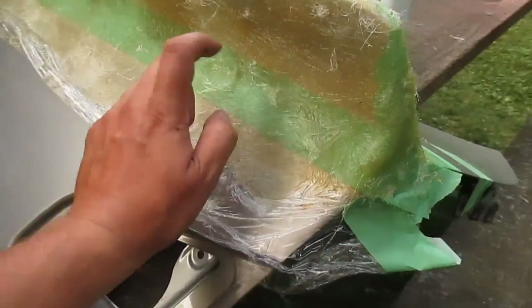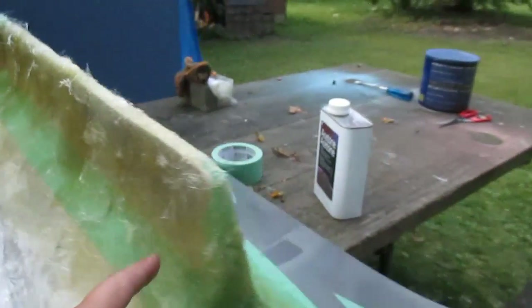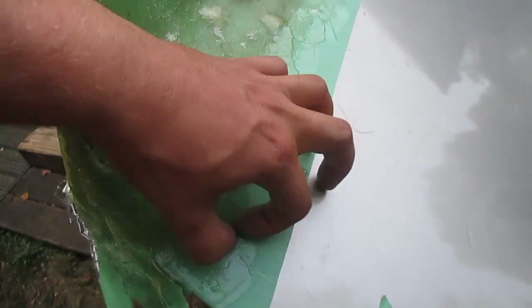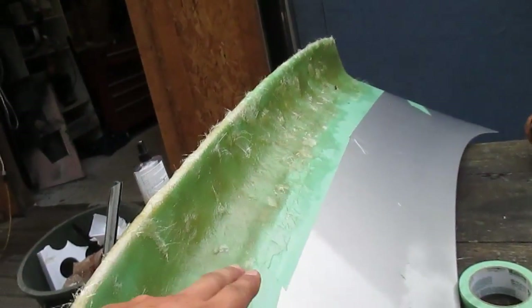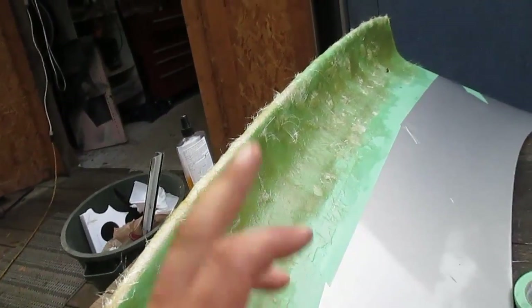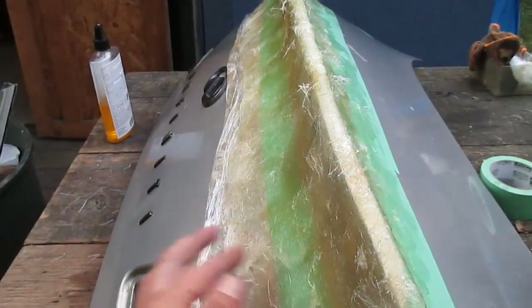So this stuff has been drying for about an hour and it's starting to get really hard. You can see here if I pull up the saran wrap it's starting to come up. I'm not sure exactly how much this is gonna bond to the tape — it looks like it's actually sticking to the tape quite a bit, so I might have to peel the tape right off the trunk.